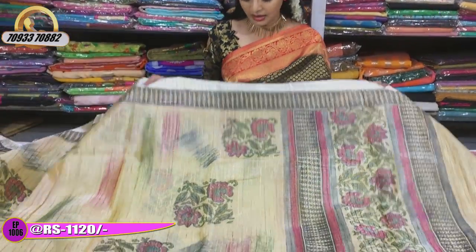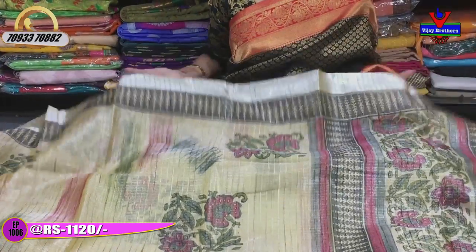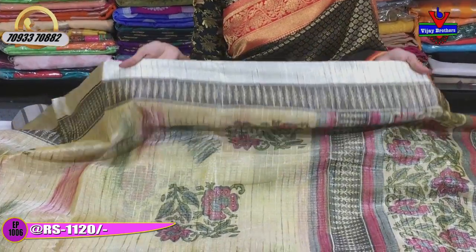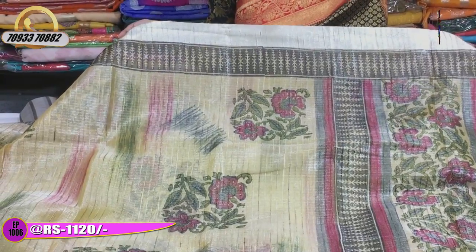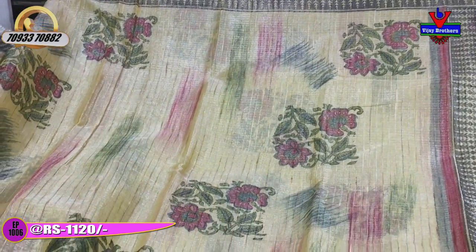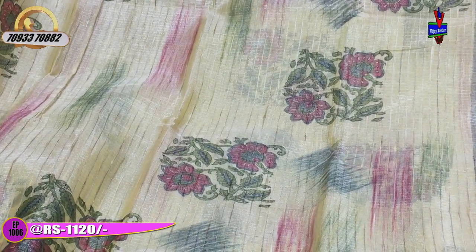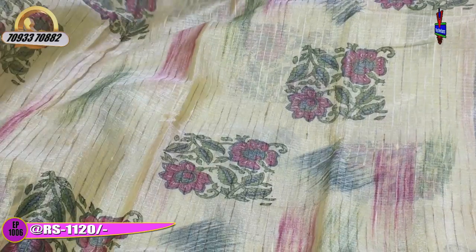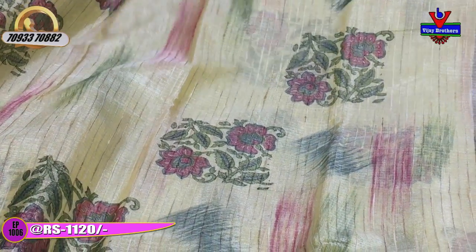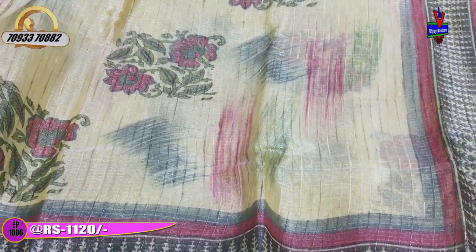First, the color is a light base color. There is a silver border and a black color. We have two sides. The middle part has a silver color and a black color. We also have jute lines. We have a pinkish color and green color. We also have strokes.